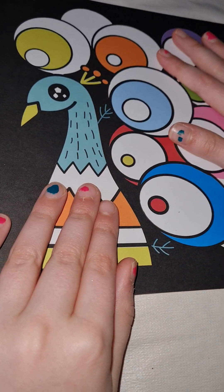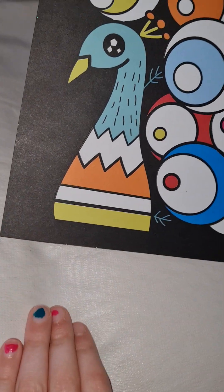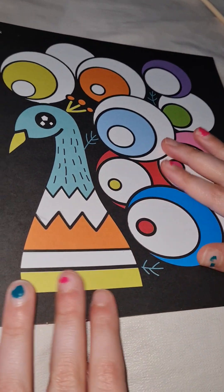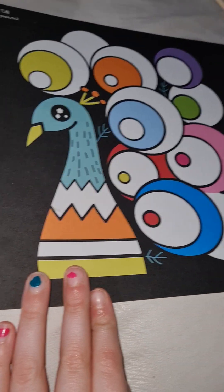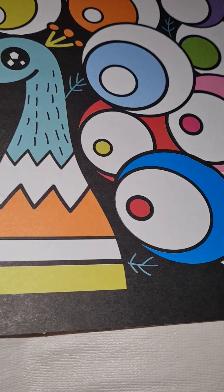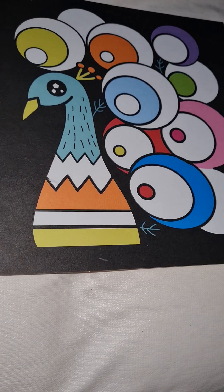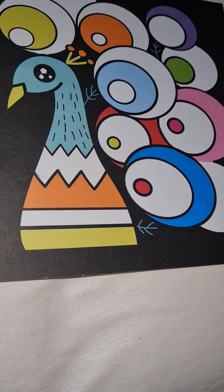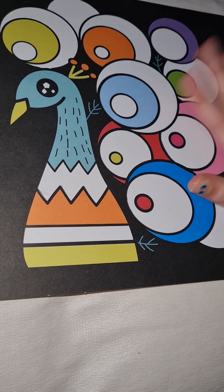Hi guys, welcome back to Scarlet's Toys! As you can see I have a peacock Fab Foil Art. If you haven't seen the video where I did a bear as a Fab Foil Art, go check that one out right after this video. So let's stop wasting our time talking and let's hop right into it.